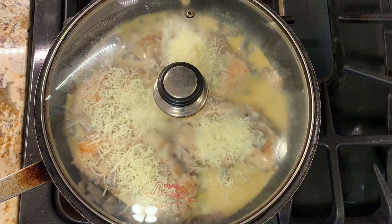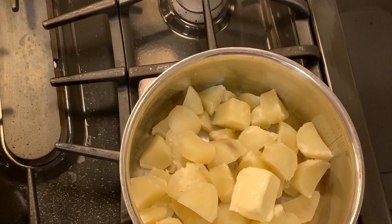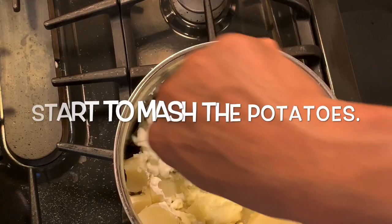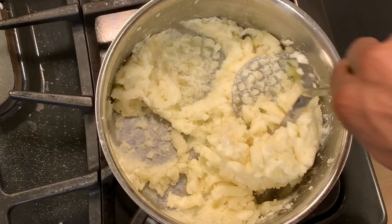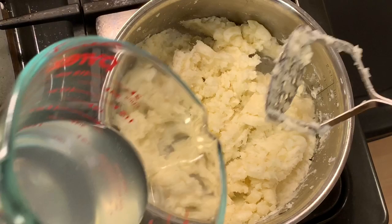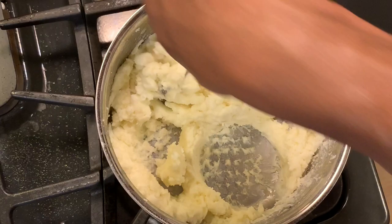Now we're going to work on the very last thing for the meal — the mashed potatoes. We'll put the stove on low heat and add two tablespoons of water and four tablespoons of sour cream. If it's too dry, you can add a little bit of the reserved potato water. I think it's perfect now, so I'll just add salt and pepper to taste, and then we're ready to serve.